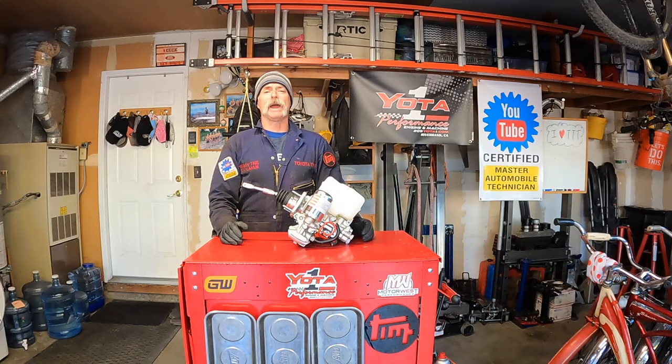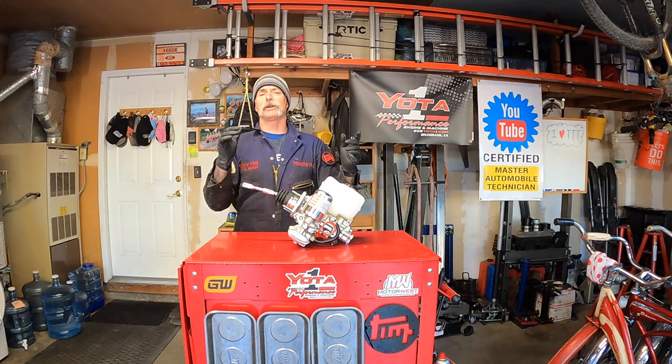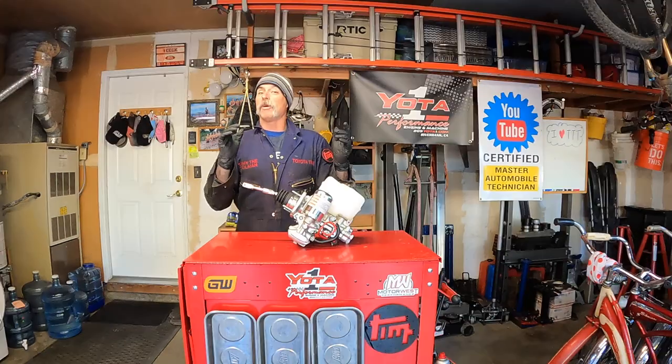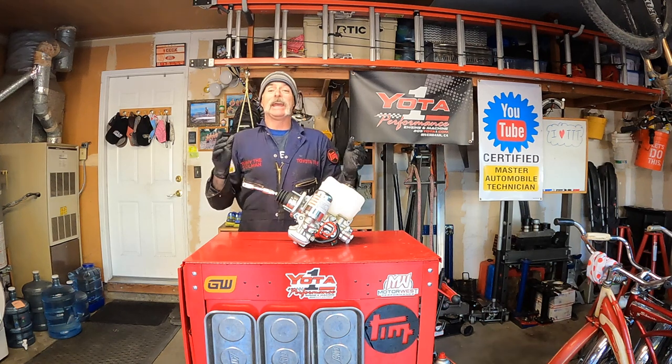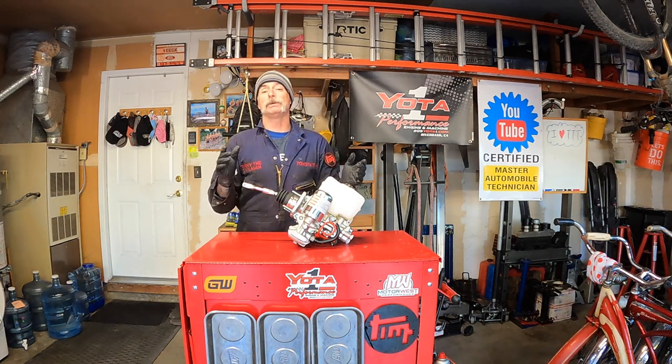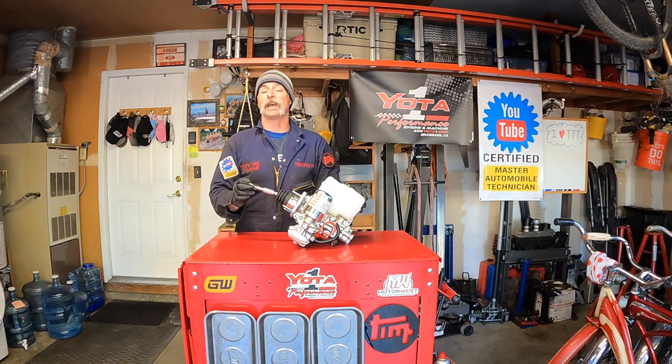Welcome to Toyota Time with Timmy the Tool Man and Sean. Today we have returning special guest Tan, and what we're going to do for Tan, just like we did for his cousin Kahn, is replacing the hydraulic brake booster on his 2008 GX470.